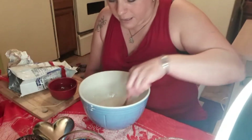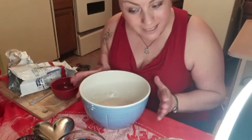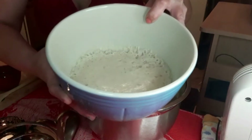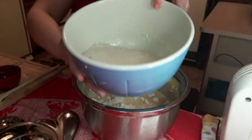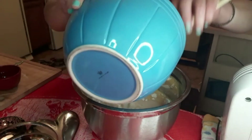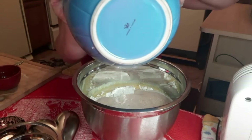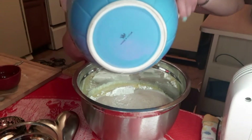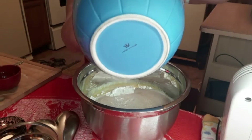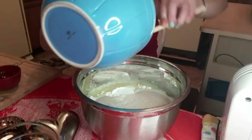It depends on how warm your house is - it rises quicker when it's warm. It's cold outside and actually snowing right now, so I'm not sure how quick it's going to rise, but I'll keep an eye on it. The yeast has now risen - it's doubled or tripled in size and it's ready to go into this mixture. It did take a little longer than expected, about 15 minutes. Also, I forgot to mention that I had to add two more teaspoons of sugar to the yeast mixture as well.